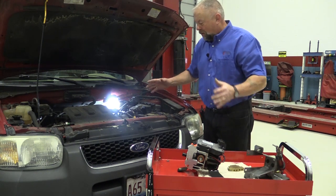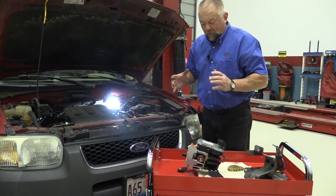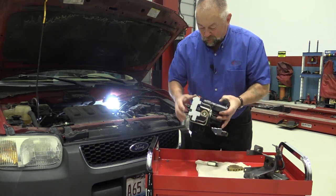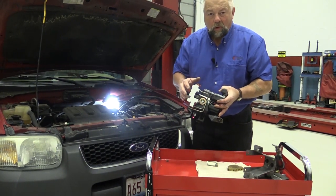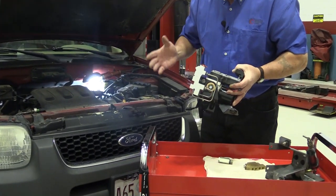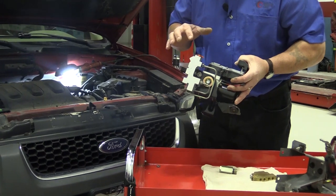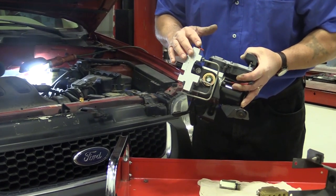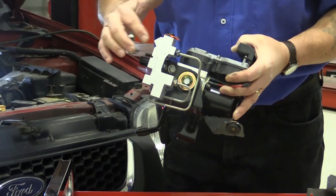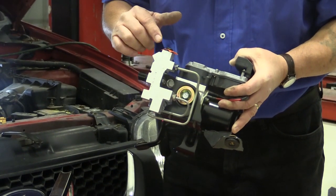What used to be was a spring-operated device — this is the most recognizable one right here. We call this the combination valve. I'm talking about controlling pressure to the back brakes. This was the standard way to do it more than 15 years ago, and what they did here was that this was a combination valve.